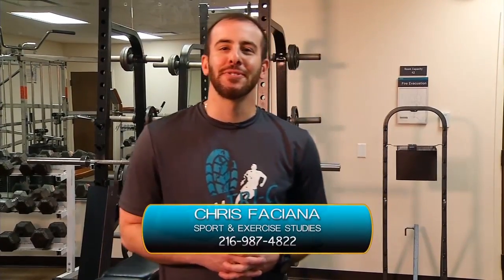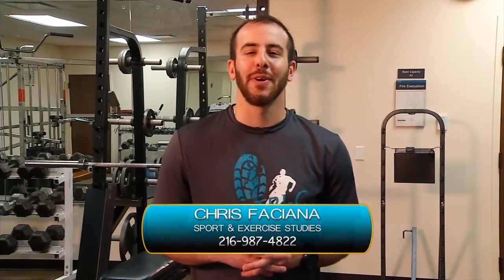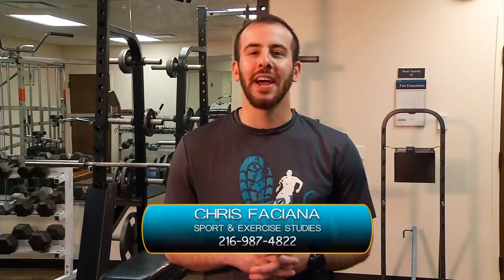Hi, I'm Chris, the program manager for the Sport and Exercise Studies program here at Cuyahoga Community College. Foot golf is a new and exciting sport that is being played throughout the world and is becoming very popular here in Northeast Ohio. It's a combination of the popular sports soccer and golf, mainly following the rules of golf. Two Metro Park golf courses, Mastic Woods and Shawnee Hills, both offer foot golf courses.